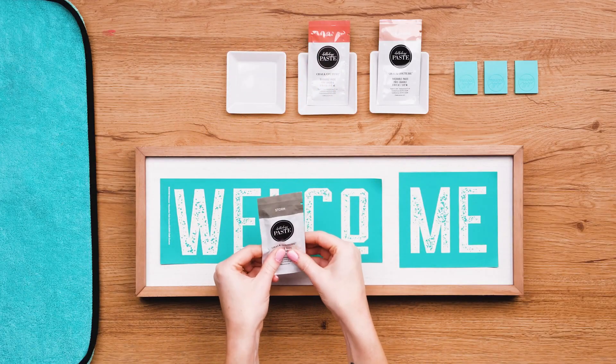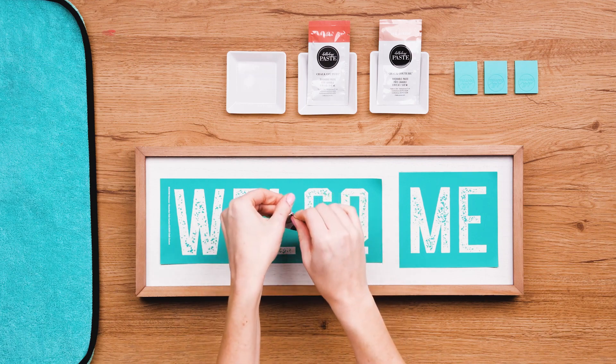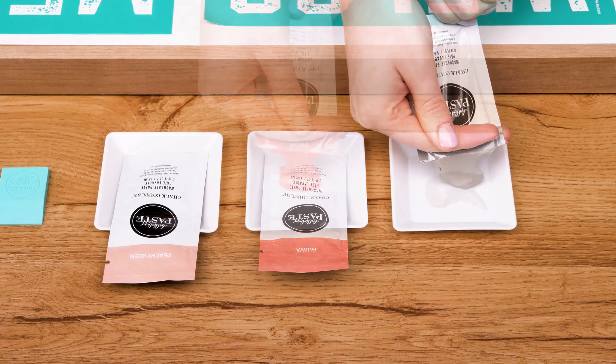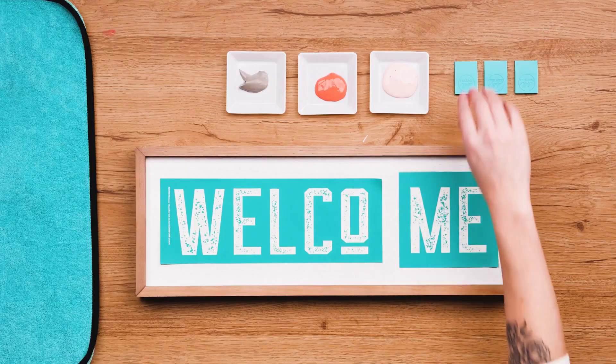I'll prepare my first paste color by kneading the packet a bit just to make sure the paste is mixed and ready to go. Then I'll tear the top off and squeeze some out onto my color tray — just a handy plastic dish I'm using as a palette. I'll do the same with Guava and Peachy Keen paste as well, just so I'm ready to go.